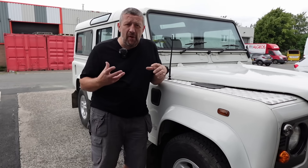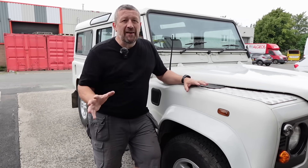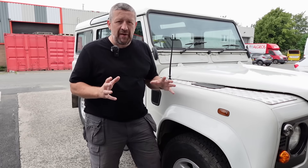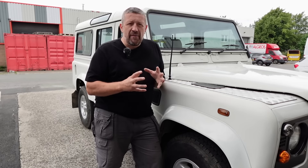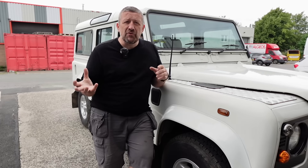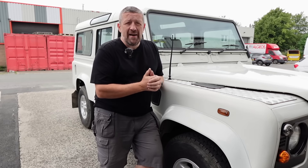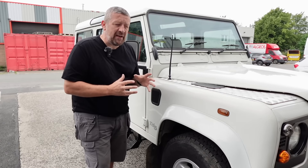Now if you've been following the progress of our project 110, you've probably got an idea of the design direction we're going in. We are keeping it fairly traditional, fairly original, and we're going for sort of an Overland Safari look at the moment. I'm sure that'll change in the future but that's what we're going for right now, and because of that it's leading us towards the kind of snorkel we're fitting.